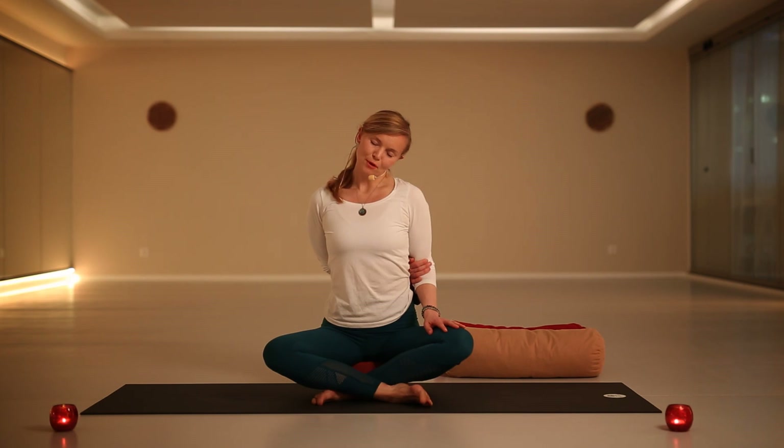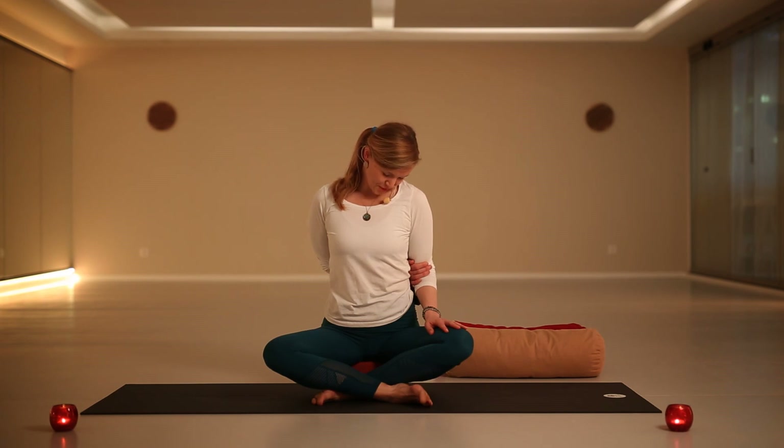Stay for a few more breaths, breathing in and out at your own pace without any rush. Just let go of everything that happened during your day, even if it was intense or challenging — just allow yourself to breathe everything out. And slowly drop the chin down to the left side of your chest, with each exhale relaxing the weight of your head down.